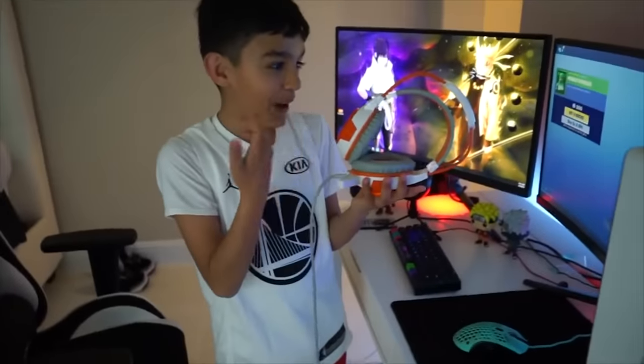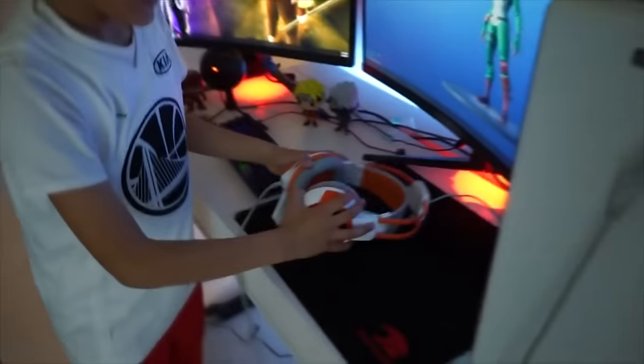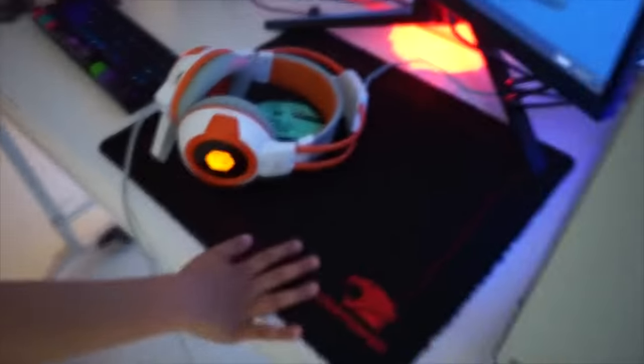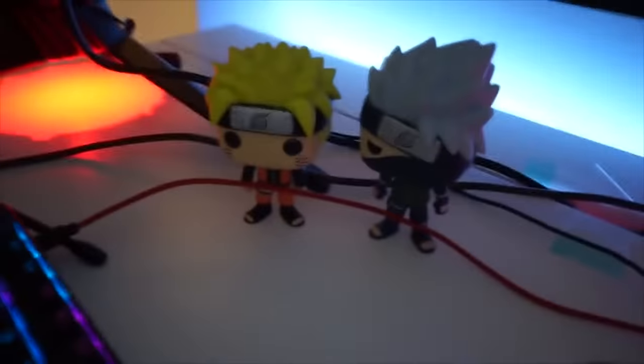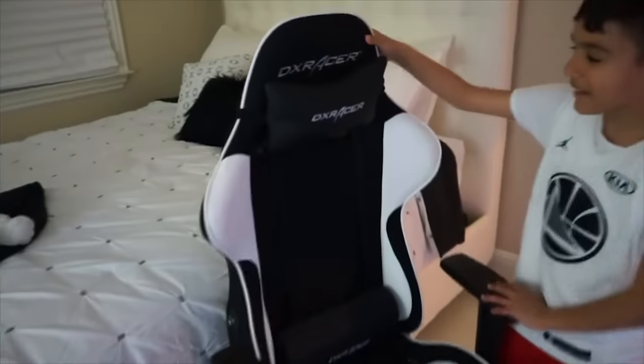These iBUYPOWER headphones — they're ugly. And we got the iBUYPOWER mouse mat — pretty big. We got some pop figures, some Forza fan stuff. And we got the loot llama, some extra mouse mat, some Fortnite toys. Shout out to Moose Toys for sending us these. This is my old Blue Snowball mic. And here is my DXRacer gaming chair.